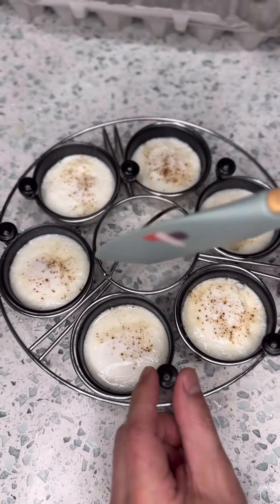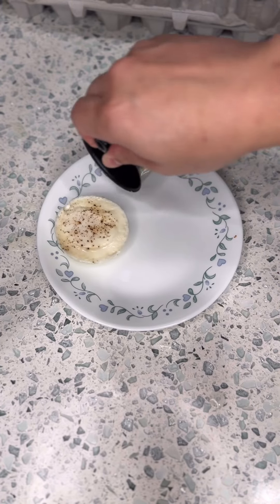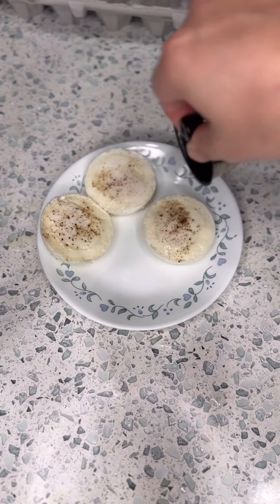You just need a silicone spatula to lightly scrape the top outline of the egg, then just wiggle and drop. That's it, that's all there is.